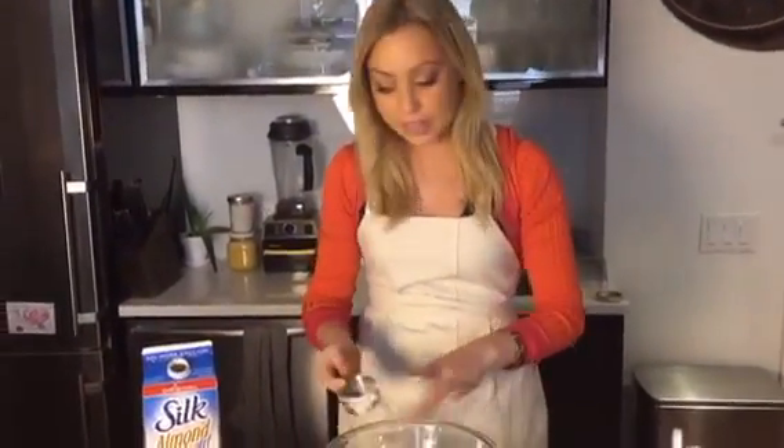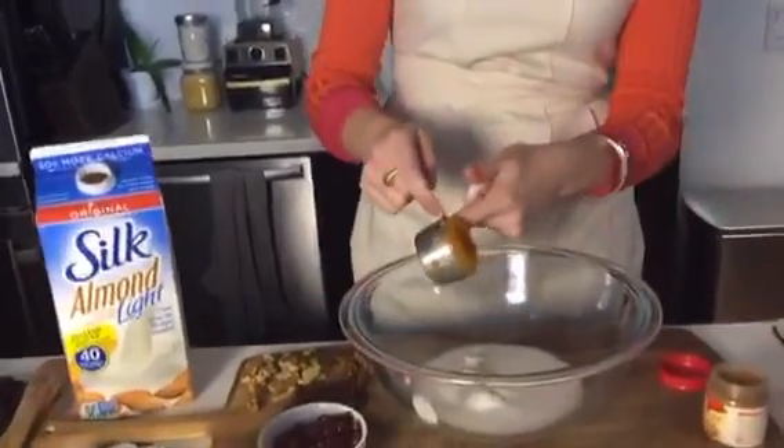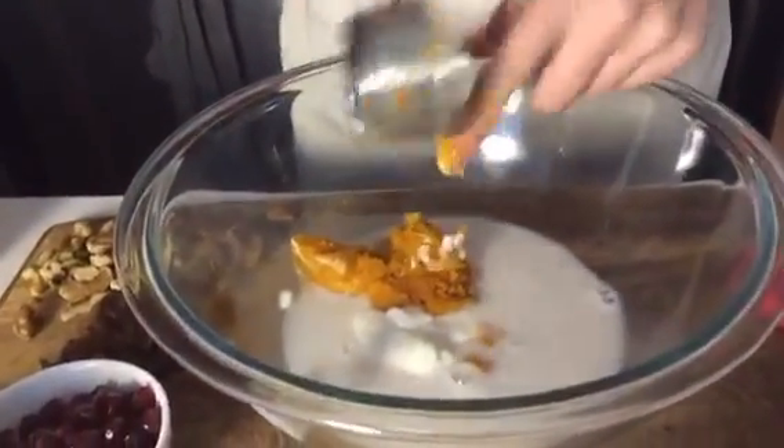So you're going to add that, and then a fourth of a cup of pumpkin puree. Just pop that in there.